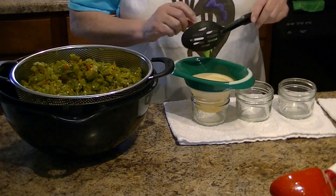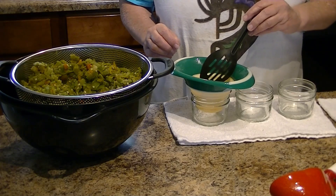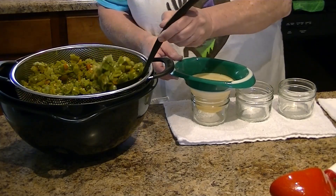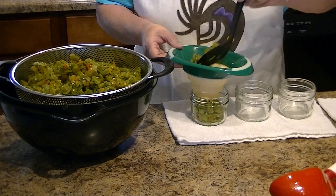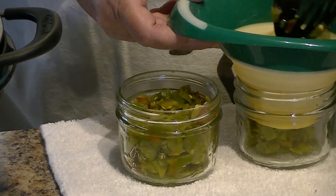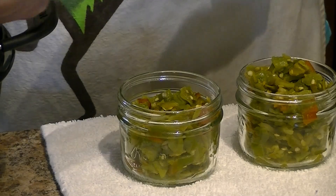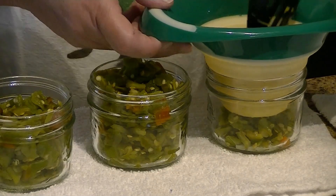We're back with our green chilies and we're ready to put them in the jars and into the canner. These are raw — not cooked — and we're working with room temperature rather than hot today. I've got the canner ready with warm water, lids and rings. Now we're going to fill these jars with one inch of headspace.